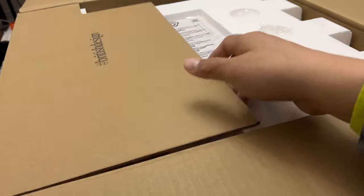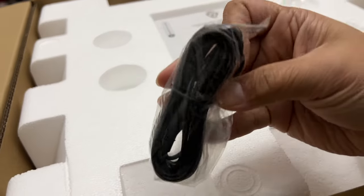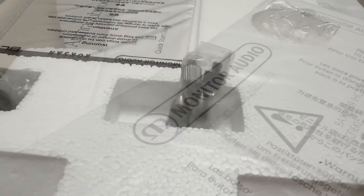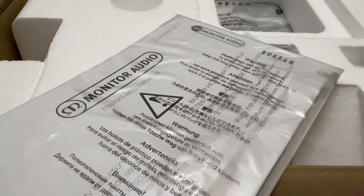Unboxing it further, I was immediately greeted by a 12-volt trigger cable, spike feet, and of course just like any other Monitor Audio product, an instruction manual.